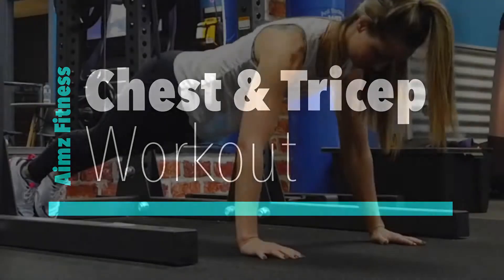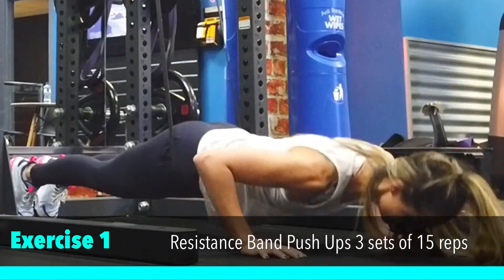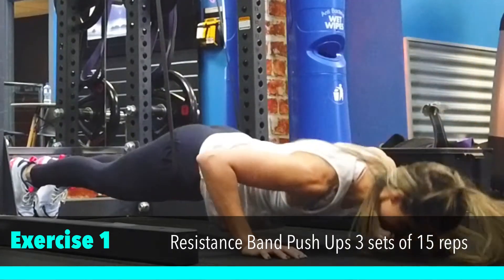Our first exercise today is resistance band push-up. We're going to place the resistance band around the rack above us and then down around our hips. You can use different resistances to assist this movement.